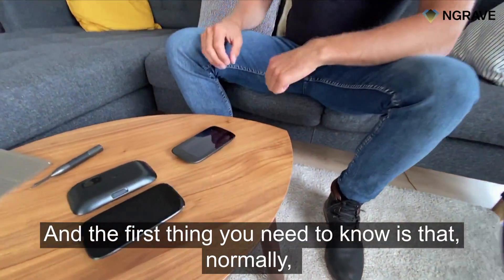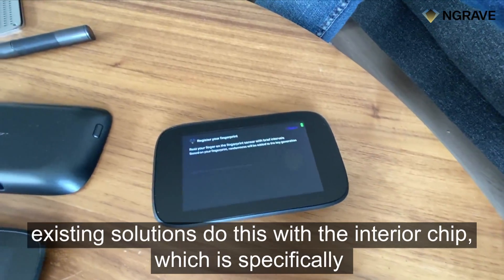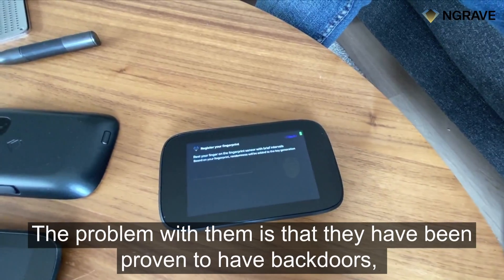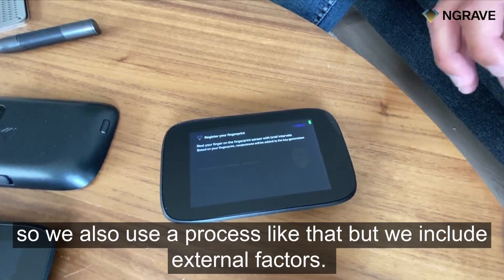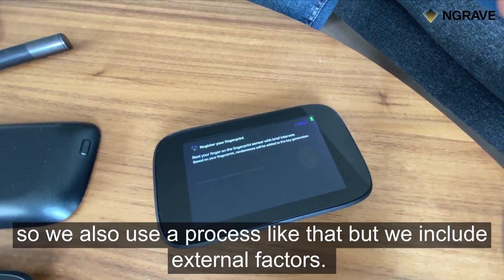The first thing you need to know is that normally, existing solutions do this with an interior chip, which is specifically designed to generate such strong keys. The problem with them is that they have been proven to have back doors. So we also use a process like that, but we include external factors.